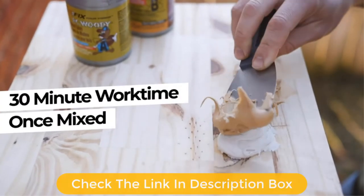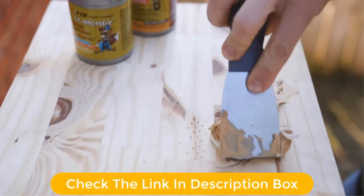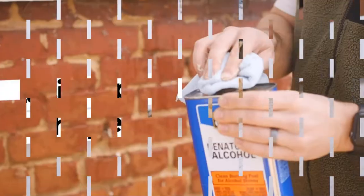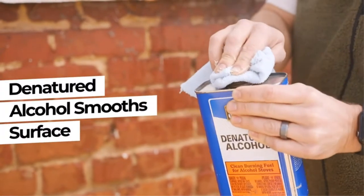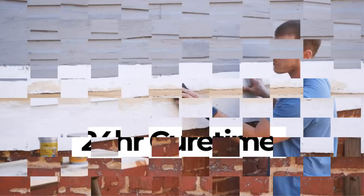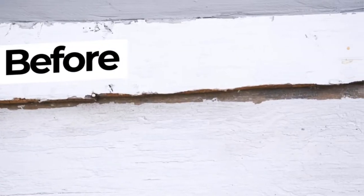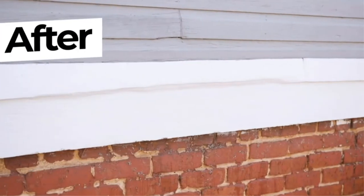It is a two-part epoxy filler that needs to be mixed prior to application. It will dry in roughly 40 minutes in average temperatures, after which it can be painted and stained, or machined. It is also highly resistant to the elements, as well as rotting chemicals that may already be present in the wood, making it perfect for those big exterior repairs.